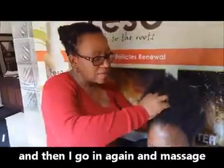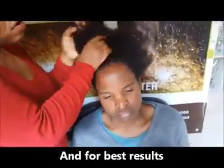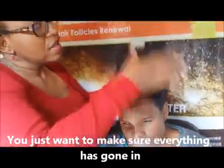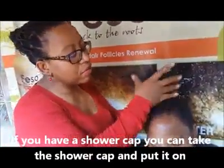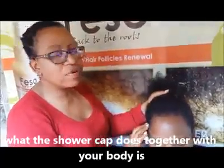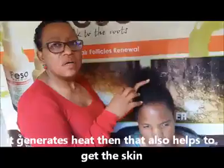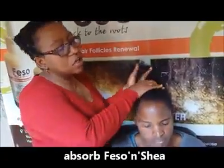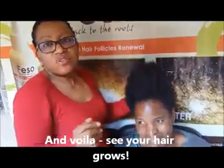Then go in again and massage. For best results, make sure everything has gone in. If you have a shower cap, put it on — the shower cap, together with your body heat, generates warmth and helps your skin absorb the feso and shea. And voilà — your hair grows!